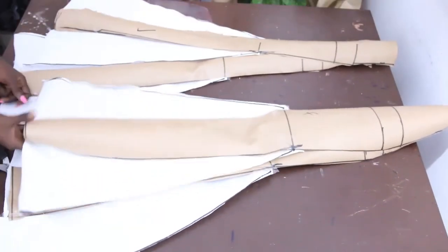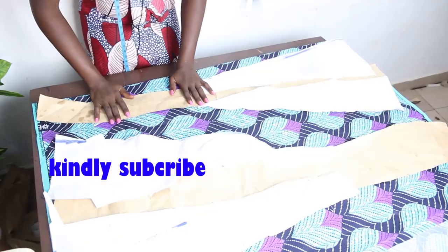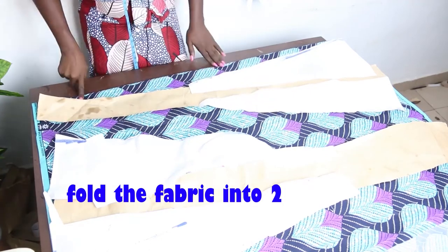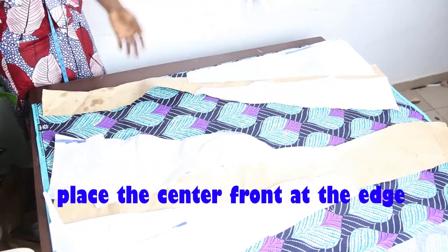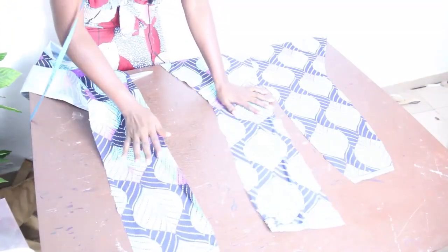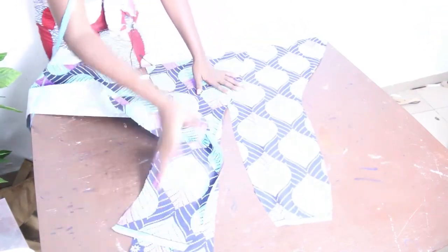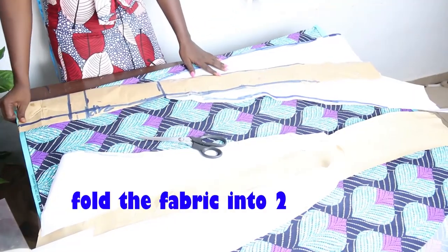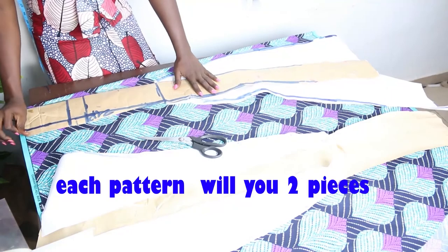I'll show you how to achieve your six-piece skirt using this simple method. Fold your fabric in two, making sure your center front stays at the fold edge, and place the pattern the other way around. With this approach you won't have too many pieces — you can see we have three pieces for the front block. Feel free to drop your questions in the comment section.